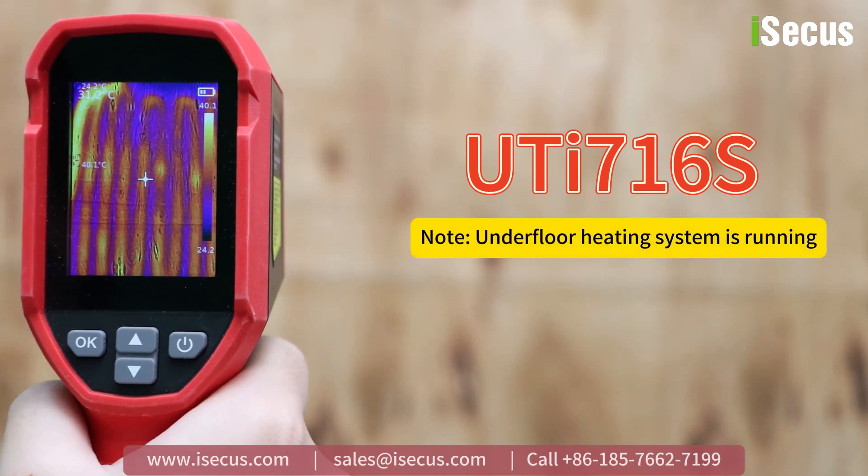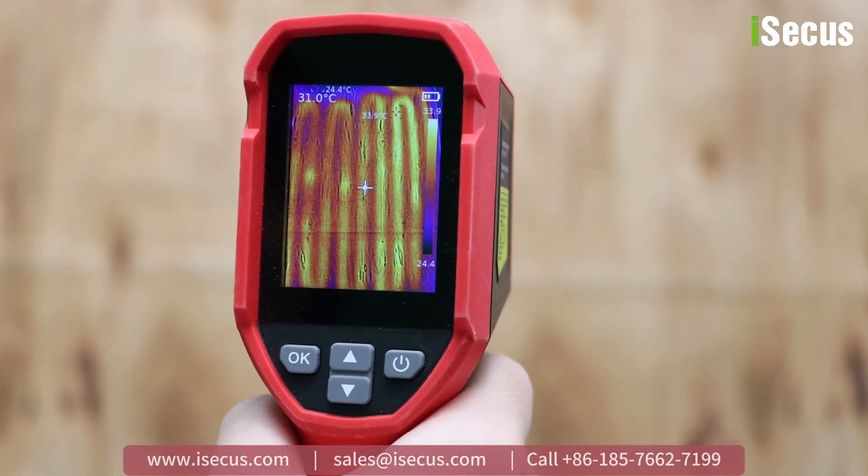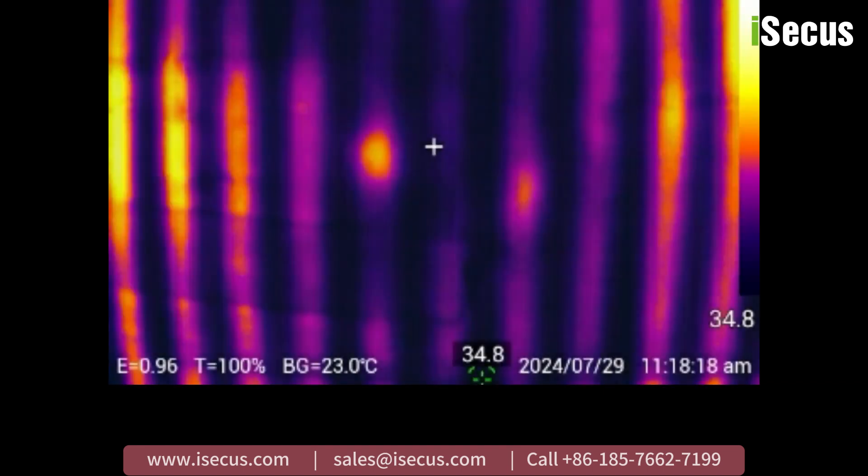When the system is operating normally, you can see a complete heating circuit on the screen, with similar colors indicating uniform temperature distribution. If the system is abnormal, such as insulation damage or a heating wire break, the screen will show a broken heating circuit.